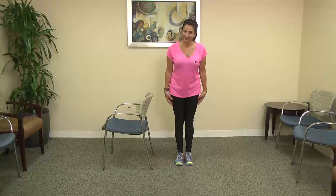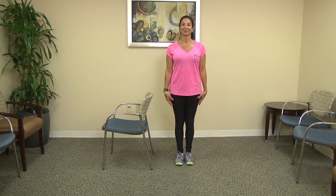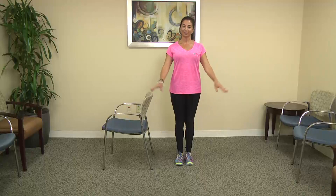Welcome to the diabetes prevention program. Today we are going to target balance and your legs will get a workout as well.